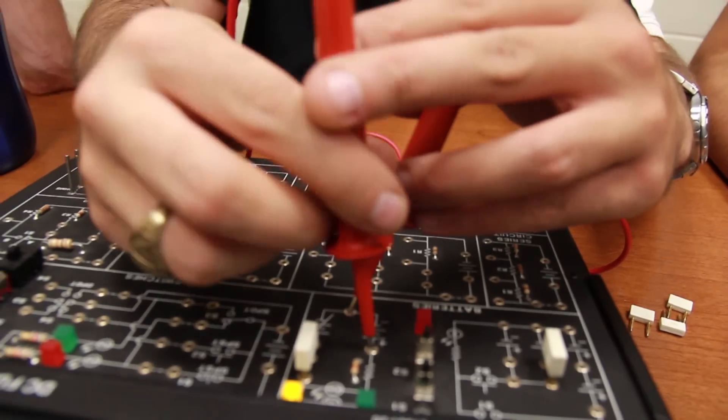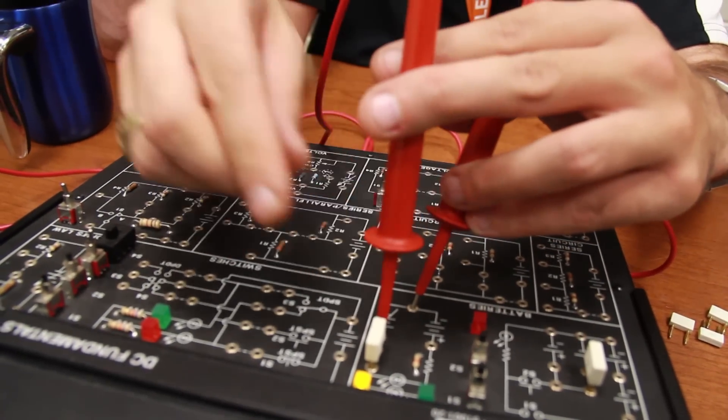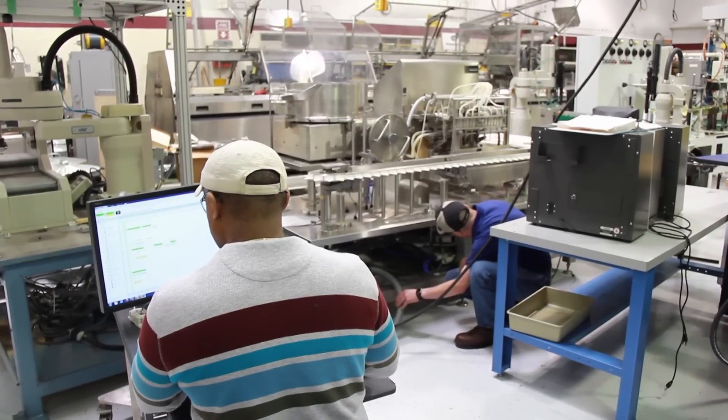I'm really having fun. In the first semester, we did a bunch of tools and that kind of stuff, which I really enjoyed, and then we did a lot of electricity, and that was a little harder, but it was really cool. Just the fact that we get to have the hands-on experience before we actually get into the field.